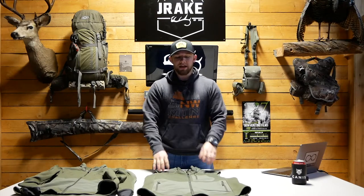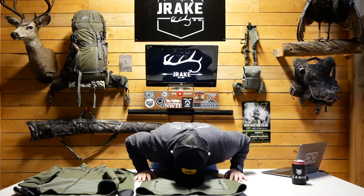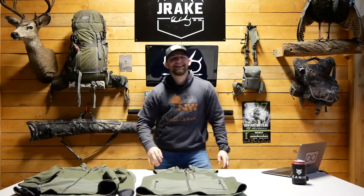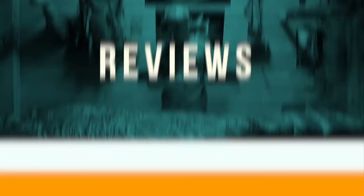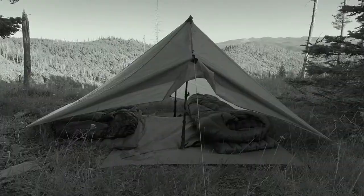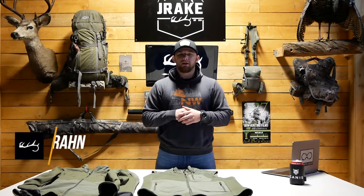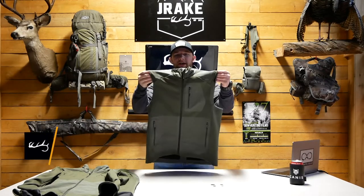If you're a vest guy, the Canis All-Tie vest is the best for you. Hey guys, it's Kyle here with Drake to do another review today. We're gonna be reviewing the Canis All-Tie vest.